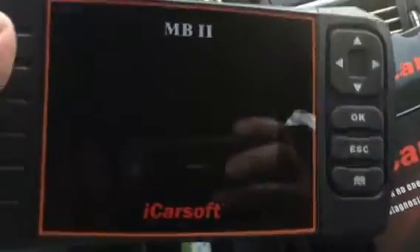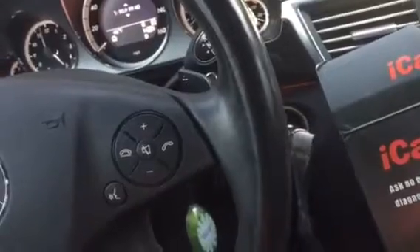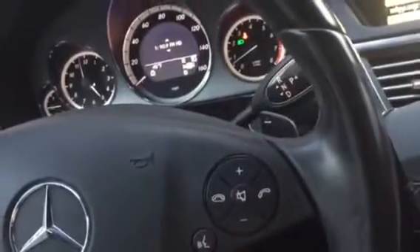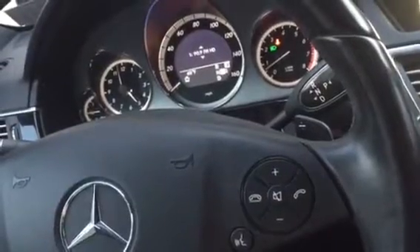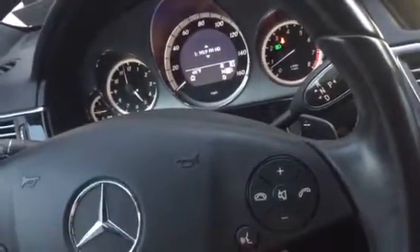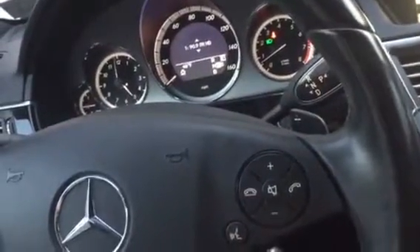It took a little bit of getting used to running through the menu, but there are very few buttons. Once you find your vehicle, you go into each individual unit, and sure enough it showed a right rear wheel ABS sensor fault.